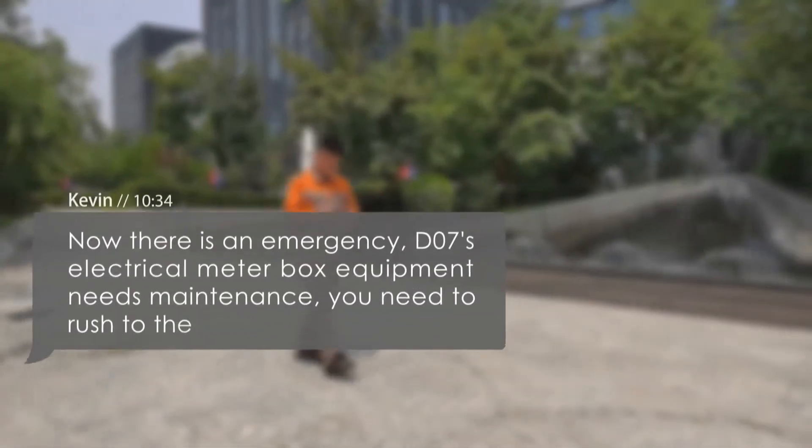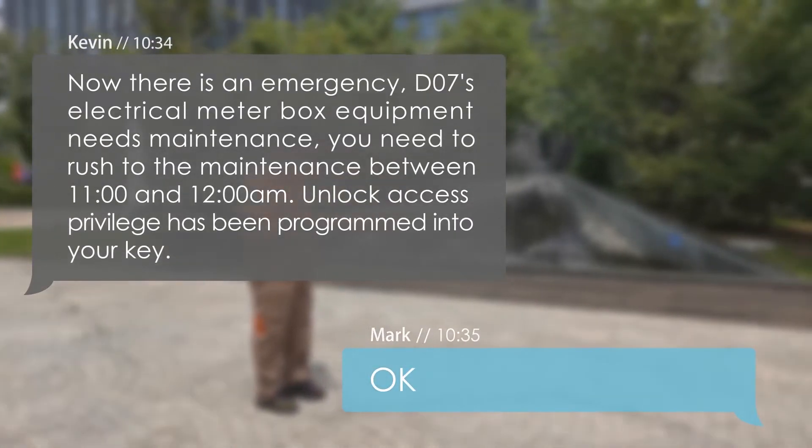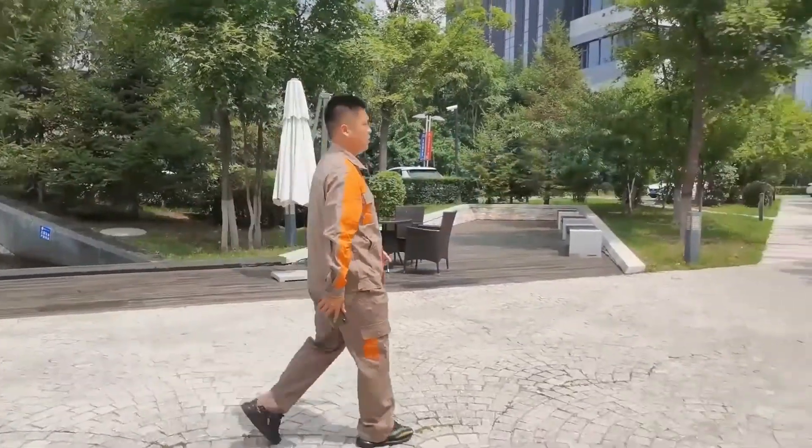When there is an emergency, managers can temporarily issue work tasks and authorize individual keys for staff. This makes it more flexible to use and more efficient to work.